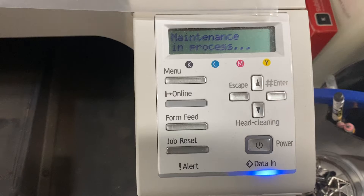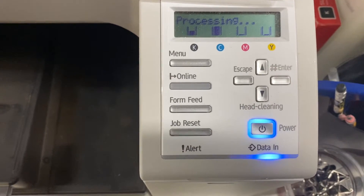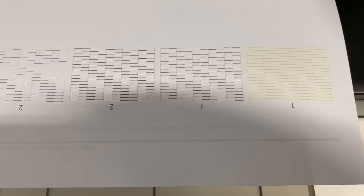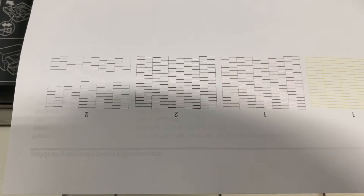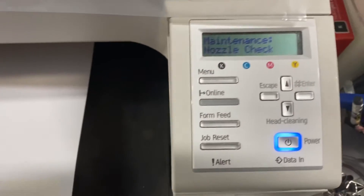The magenta and the yellow are low right now. It's printing and this is what we want to see. This is yellow, red, black, and blue. The blue is no good, so we're going to clean the blue print head.